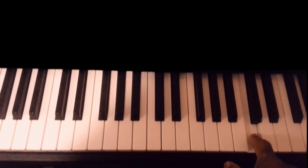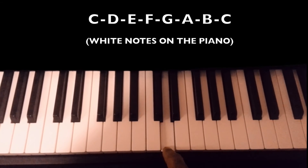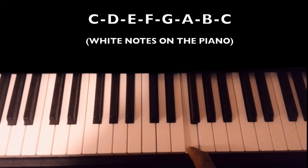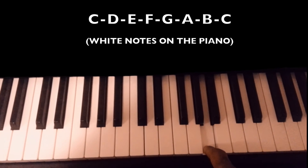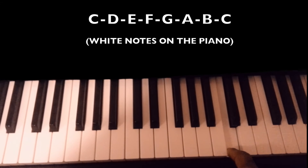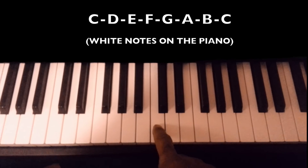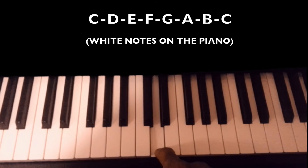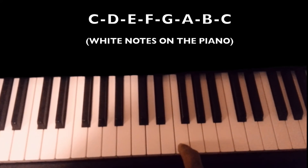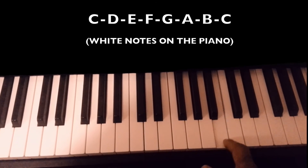Let me give you the notes on the piano now: C, D, E, F, G, A, B, C. And it starts over again up to the end of the piano. So again: C, D, E, F, G, A, B, C.